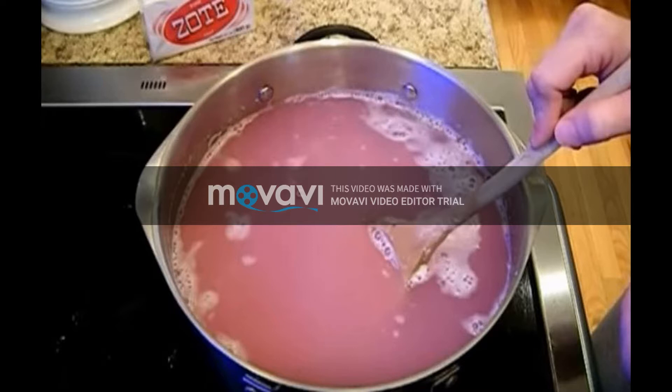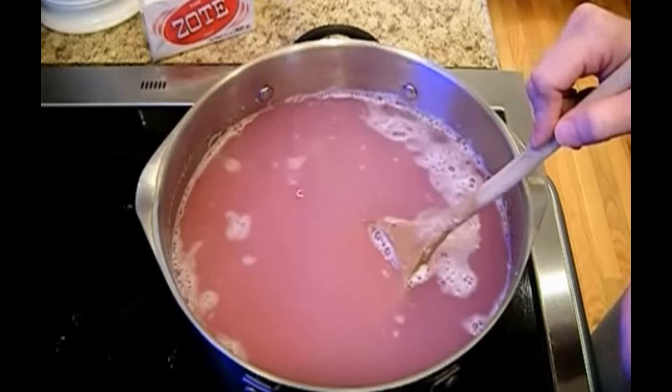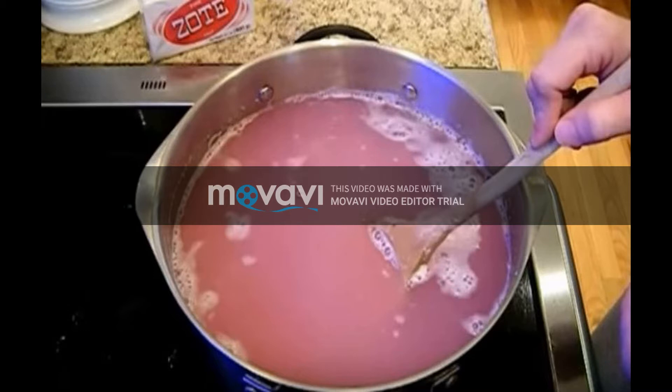Add the 45 grams of washing soda to the boiling water as well. Again stir it through until the soda has completely dissolved. Then turn off the heat and leave the mixture alone for at least 12 hours. After the 12 hours are up, the mixture will have become thicker. Pour it into a big plastic container to store it.